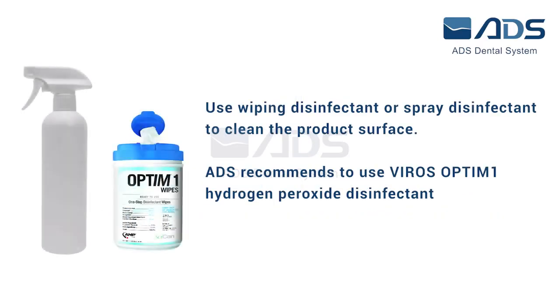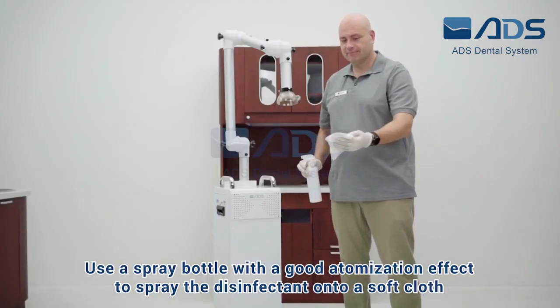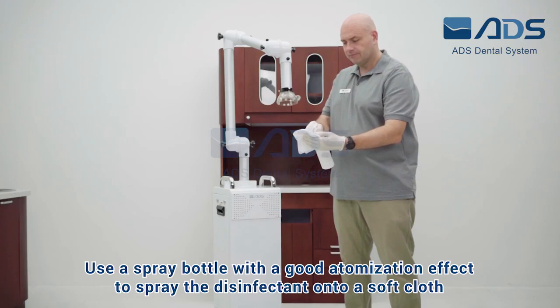Use wiping disinfectant or spray disinfectant to clean the product surface. ADS recommends using Vero's Optimization Hydrogen Peroxide Disinfectant. Use a spray bottle with a good atomization effect to spray the disinfectant onto a soft cloth.